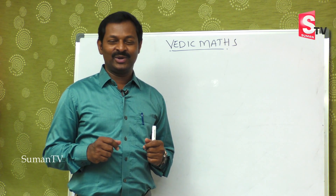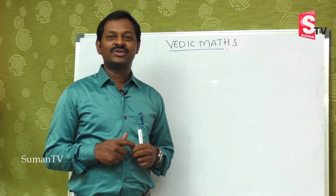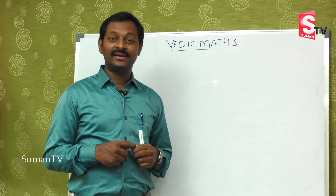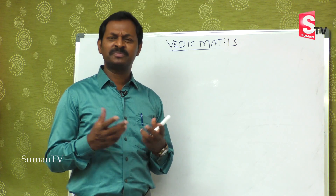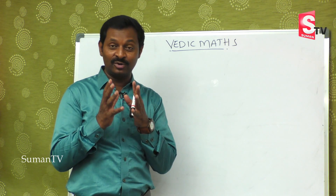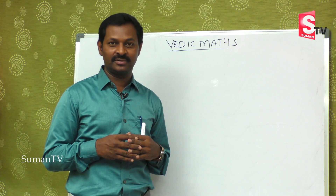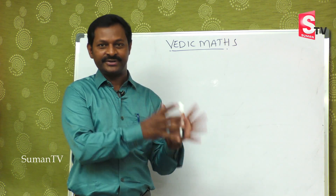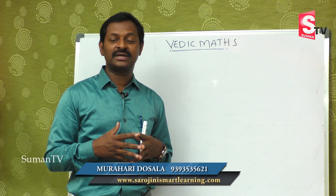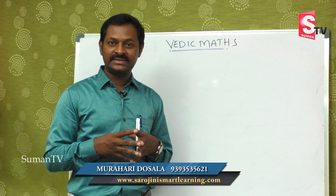Hi viewers, welcome to our channel Suman TV Education. We are learning Vedic Maths, that is speed maths. You are going to save a lot of time in doing multiplication. We have already covered addition, subtraction, and multiplications, and we are going to learn how to do multiplication with bigger numbers.